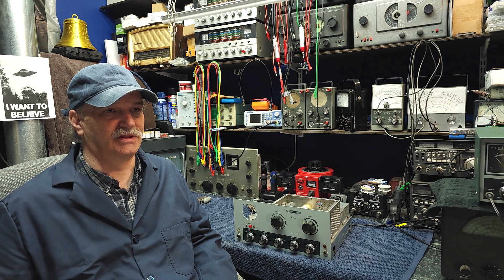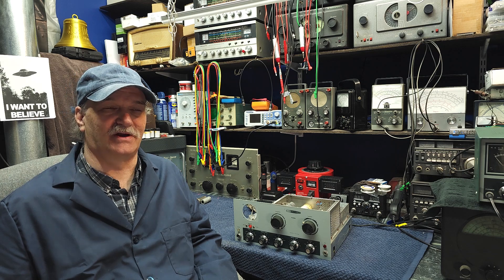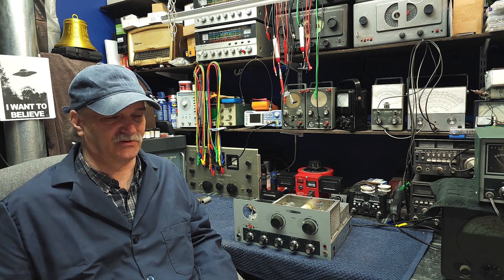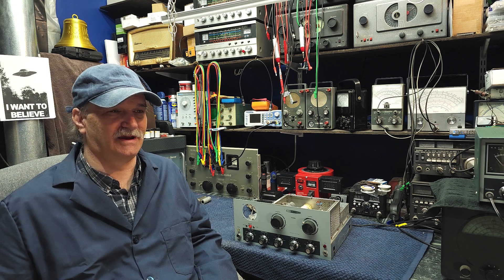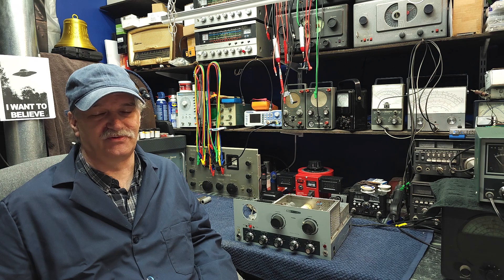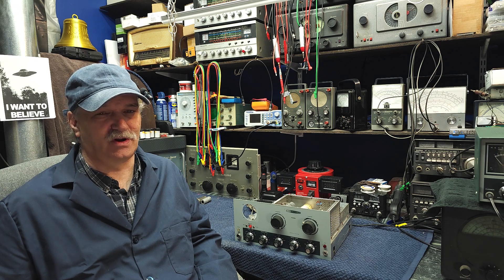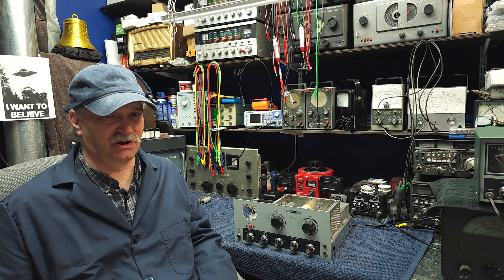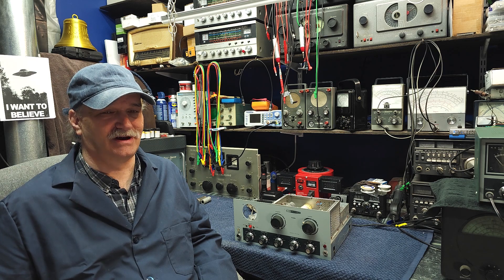We'll be doing the power supply and capacitors, the electrolytic capacitors in the audio stages — there's one — and some resistors. Since this unit has a diode rectifier, we're going to be freshening up those diodes and putting some new ones in. Any resistors in the power supply or around the audio stage, we're going to have a look at as well. So let's tear right into that.